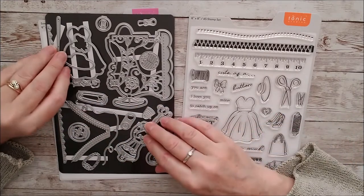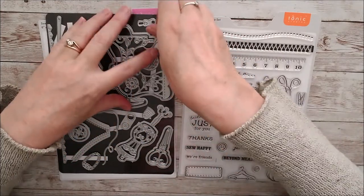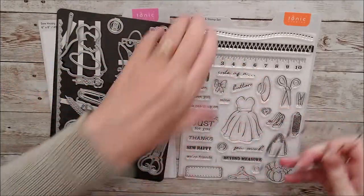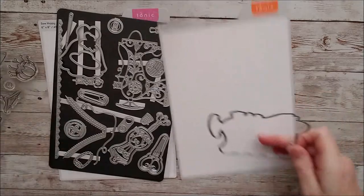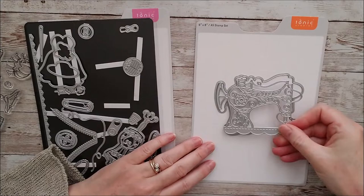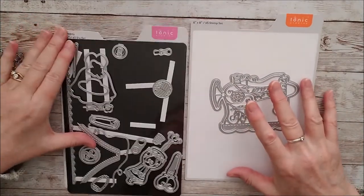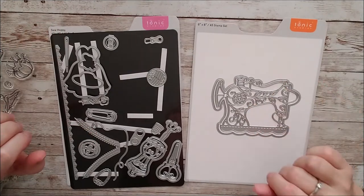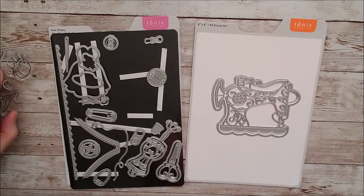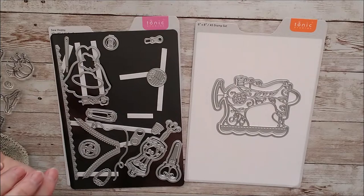And I looked at this absolutely gorgeous set of sewing machine dies. There's an outline die and then there's the actual sewing machine that fits on top of that. And that reminds me of a beautiful sewing machine that I've got in my living room — it's an old family heirloom. And it made me think that this set would be really beautiful if it was done in vintage colours, vintage style and beautiful muted colours.